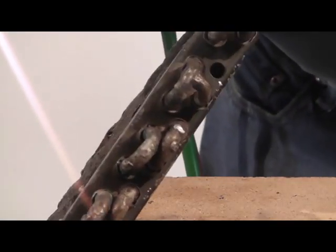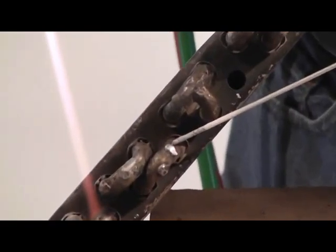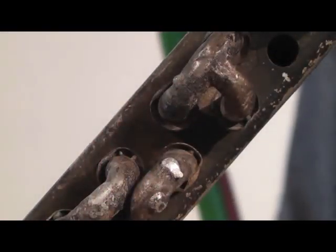Notice just how nice a weld you get, and that'll pressure test real well. Now notice that was real dirty. You can come in and preheat it, take a brush and brush it, and then go back down and weld it.